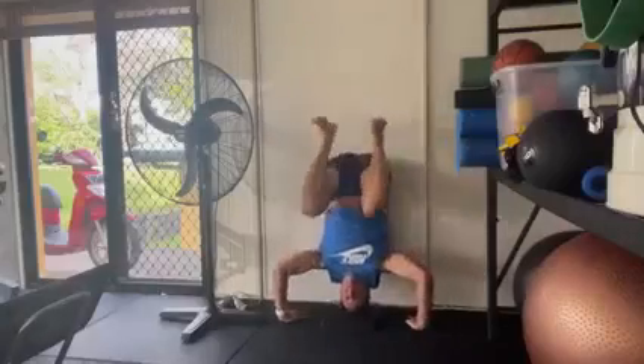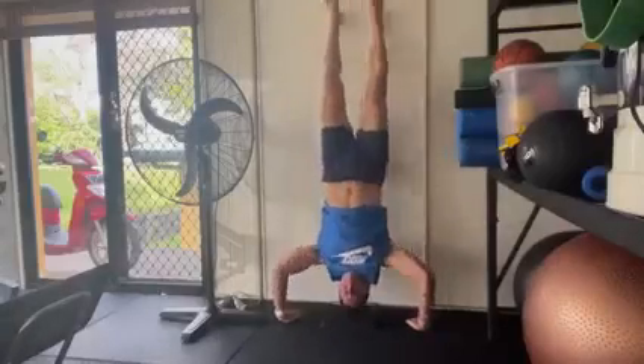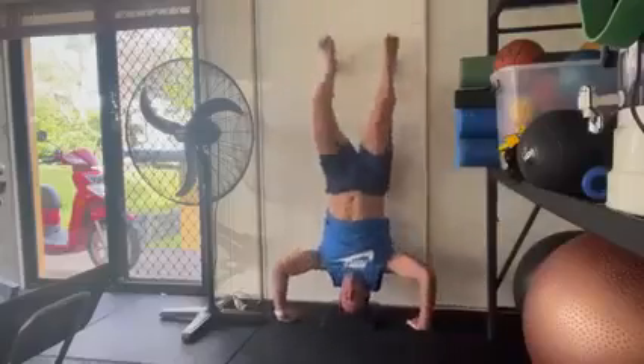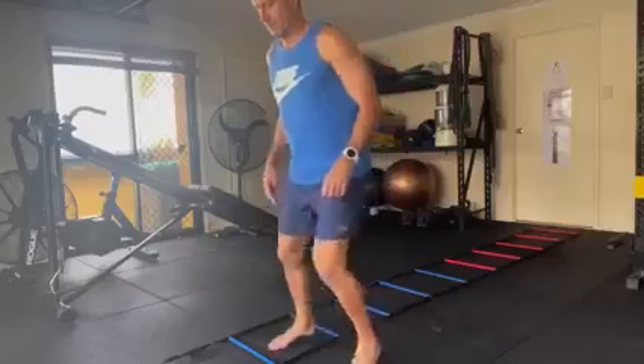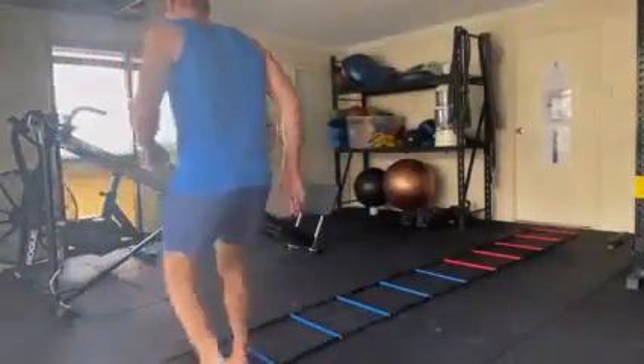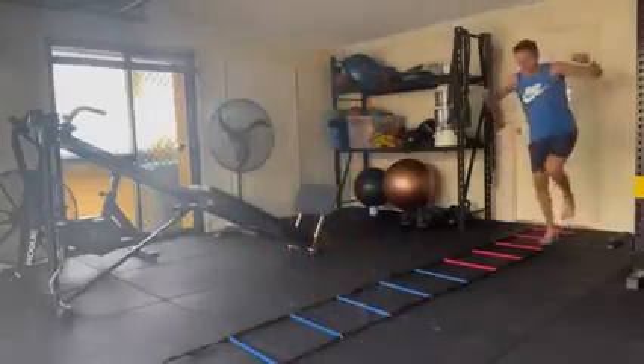I'm now able to throw a lot more power in the way that I kick my legs, as you can see here with a handstand push-up. I'm putting a lot more speed into how I move my legs, as you can see here with the agility ladder — being able to change directions pretty quickly.